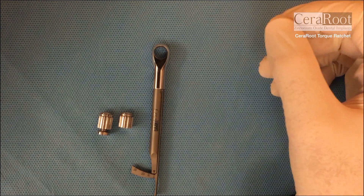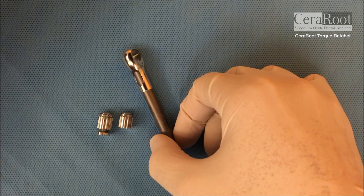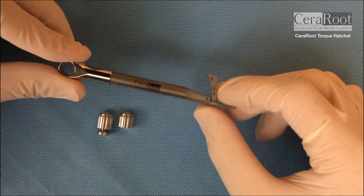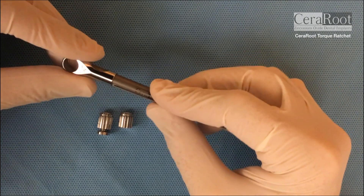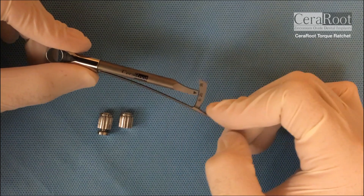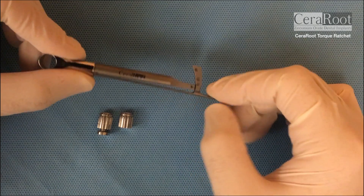Hello! I'm gonna explain you a little bit the three components of the torque range. So this is the torque range. You have a big arm to do bigger torque and then you have a smaller arm to calculate 35 newtons.